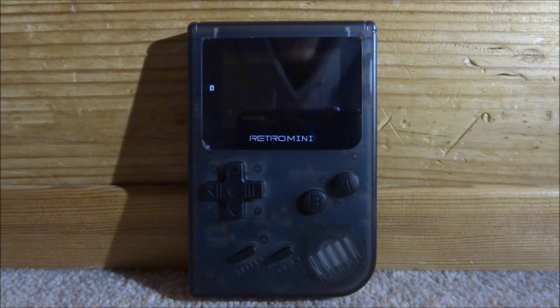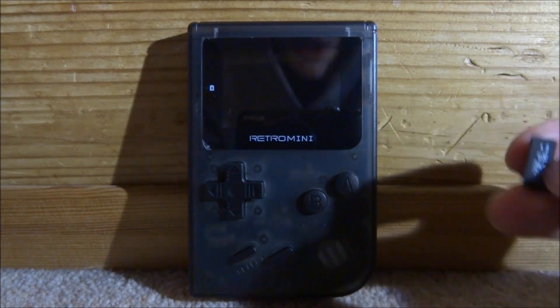Hi guys, TechJames here. In this video I'll be showing you how to play Game Boy, Game Boy Color, NES, and SNES ROMs on your Retro Mini handheld console. If you don't know what the Retro Mini is, I've done a review on it — basically it's a Game Boy Advance clone that looks like the Game Boy Color but plays GBA games. In this video I'll be showing you all the ways you can play other ROMs.